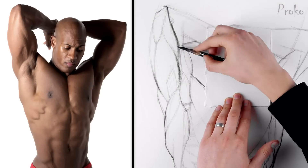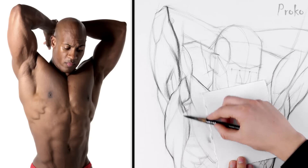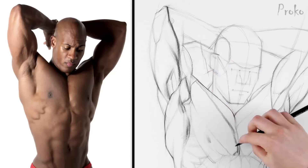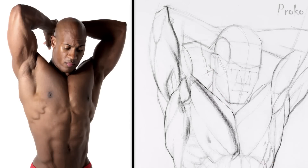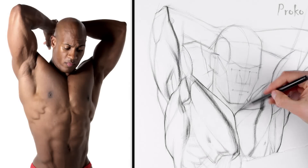This step is kind of in between the linear lay-in and the shading stage. We're going to create a map of the separation between the lights and the shadows. As we do that, we're going to design interesting edges and shapes to the core and cast shadows. If that sounds confusing, you probably need to go back and rewatch the shading lessons from the figure drawing course.